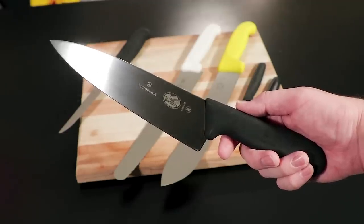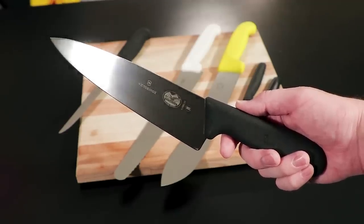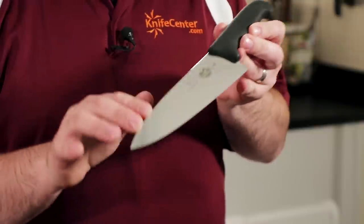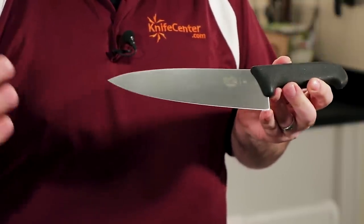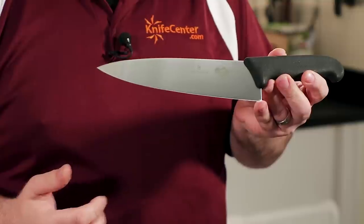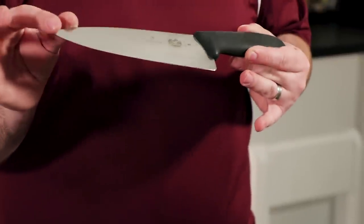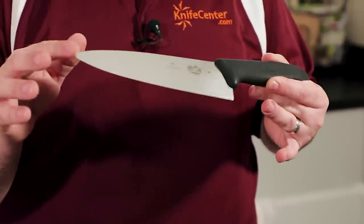The stainless steel is nothing noteworthy, but it should be said that it's competitive with what's offered by the big German brands that many people default to. One way they keep costs down is to stamp out these blades from a sheet of steel, rather than using a forged process like more expensive blades. Now, it used to be that a stamped blade — which is often lighter and thinner than a forged knife — was looked down upon as inferior, but that's no longer always true today. The performance, sharpness, and heat treat of these Victorinox blades have nothing to apologize for. They simply perform, and they perform well.